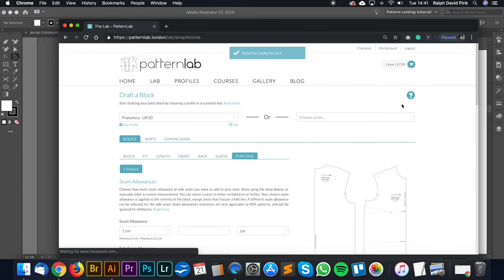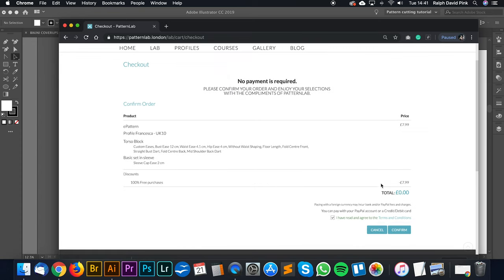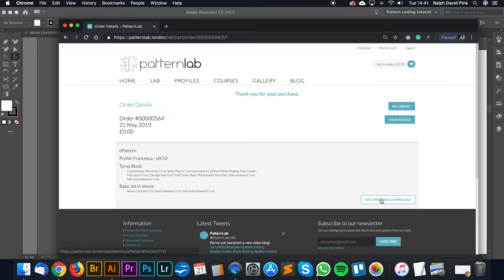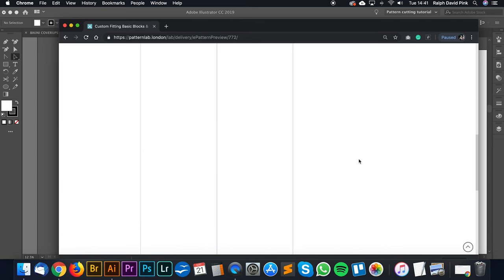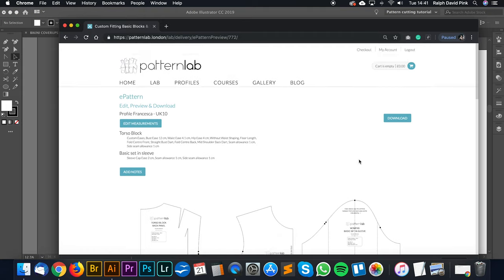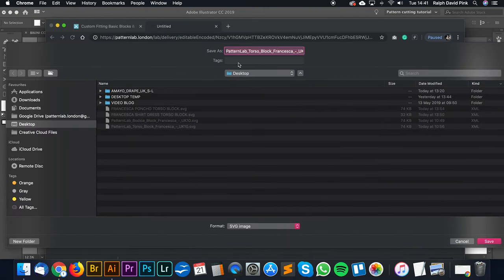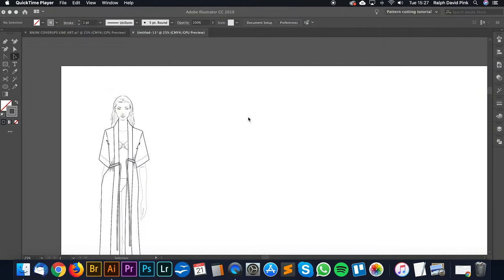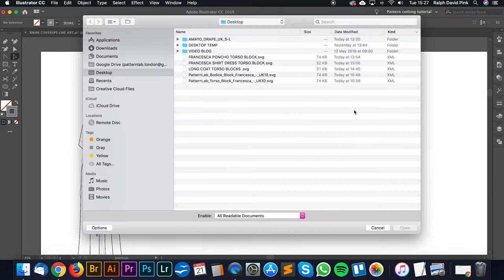I am an administrator so I don't actually have to pay for this pattern. Let's click I've read the terms and conditions, click confirm, and then once payment is done you can edit and preview your download. Here we have our block looking absolutely fabulous. Let's click download and save this on my desktop.